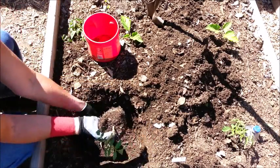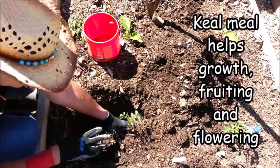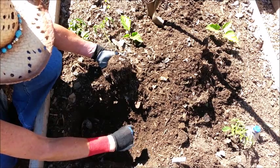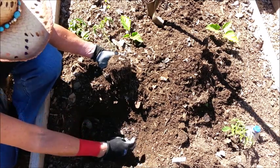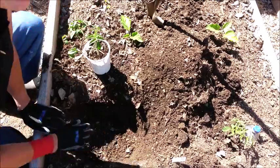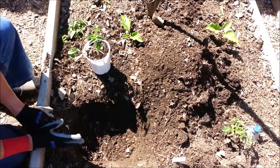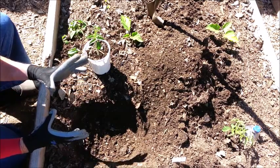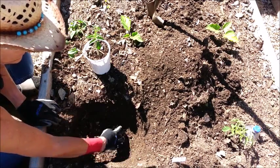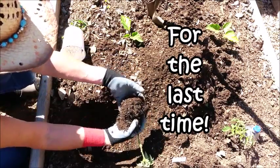Bone meal is full of calcium and nutrients. Besides the alfalfa, kelp, and bone meal, I put in a crumbled-up aspirin and a calcium-magnesium-zinc tablet from my vitamin cupboard. I put those in with all my tomatoes — last year I had no problems at all and grew huge tomatoes, some weighing around a pound to a pound and a half, which really surprised me.